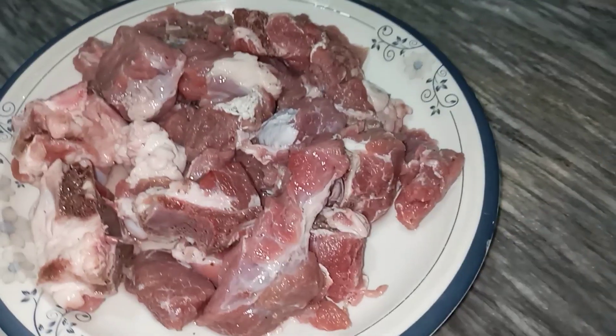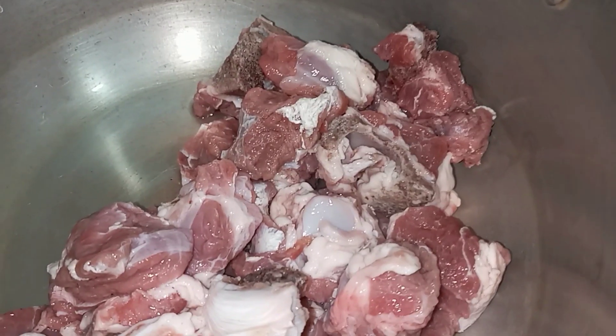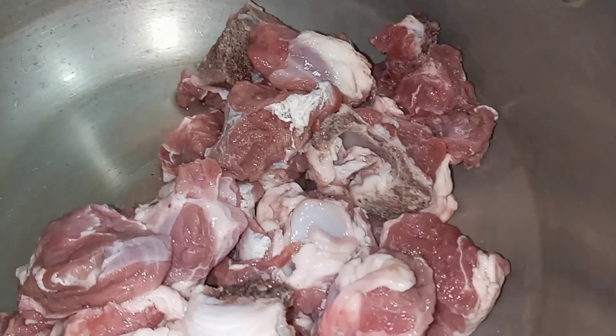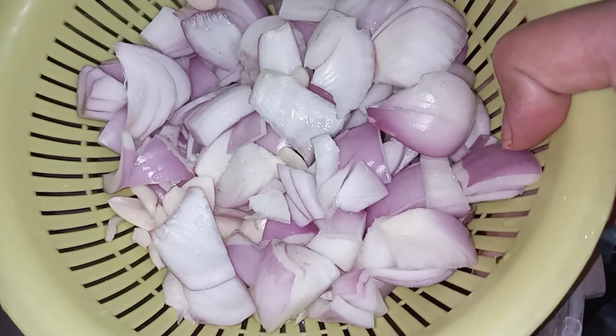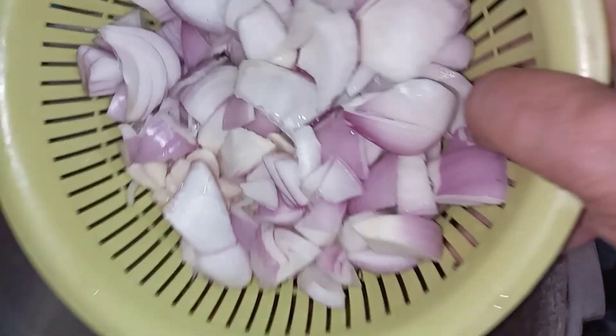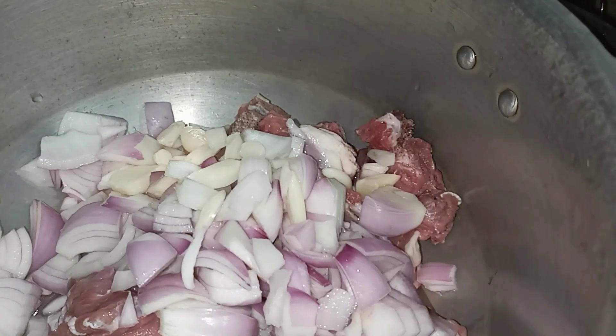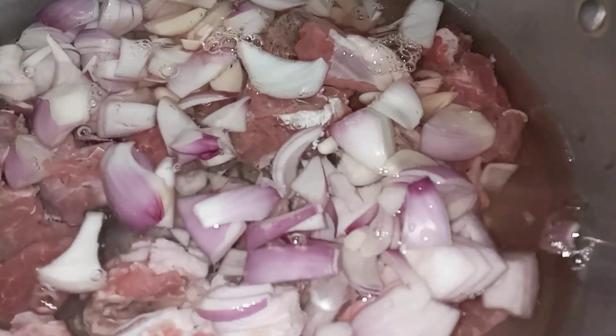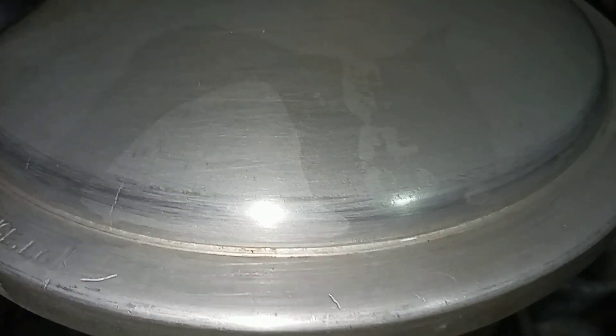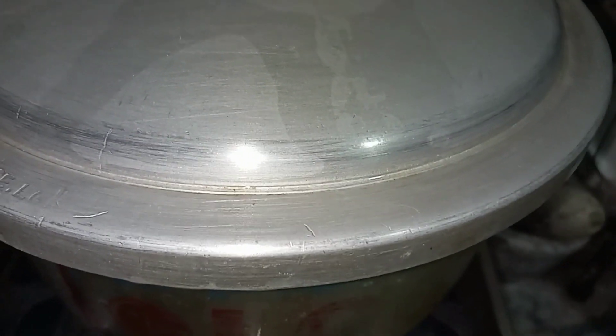First of all, I will add the mutton. Let's start. If it is medium, I will put two onions. I will put two onions and garlic. I will add water and put pressure on it. I will pressure cook it for 30 minutes because the beef takes a little time. Cook until it is tender.